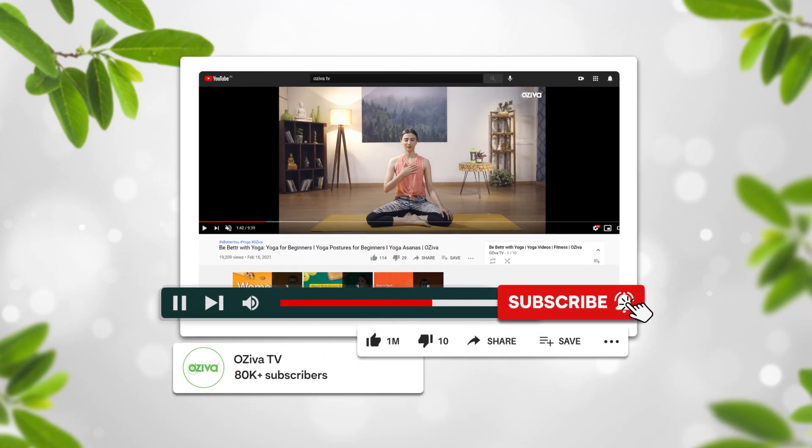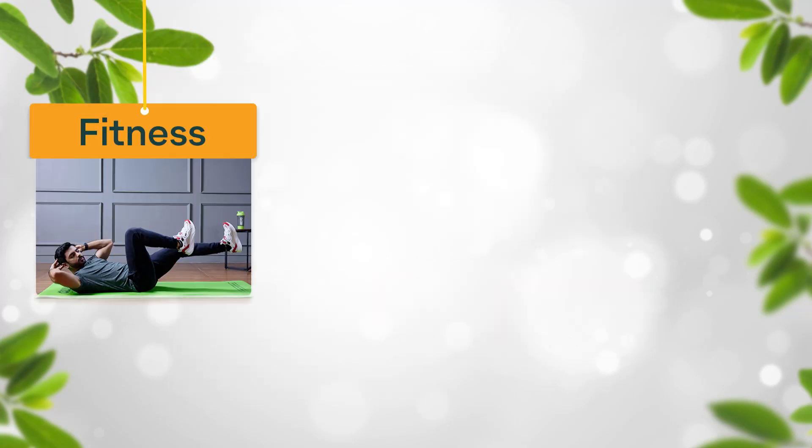Subscribe to Ozeeva TV and hit the bell icon for more updates on fitness, nutrition and wellness. Hi everyone, welcome to Ozeeva TV. I am Mithin Kakaya, your fitness coach and host who will teach you the right way to do a particular exercise. So let's get started.